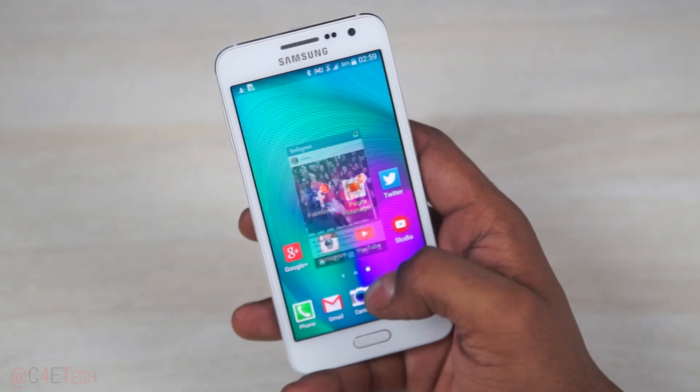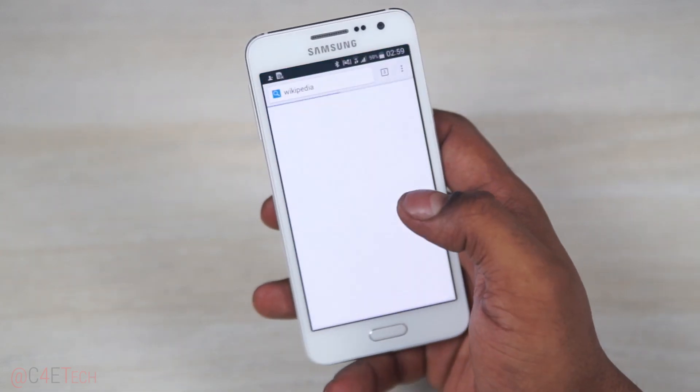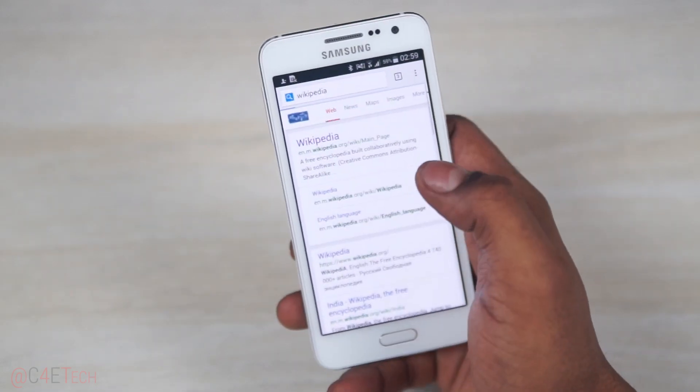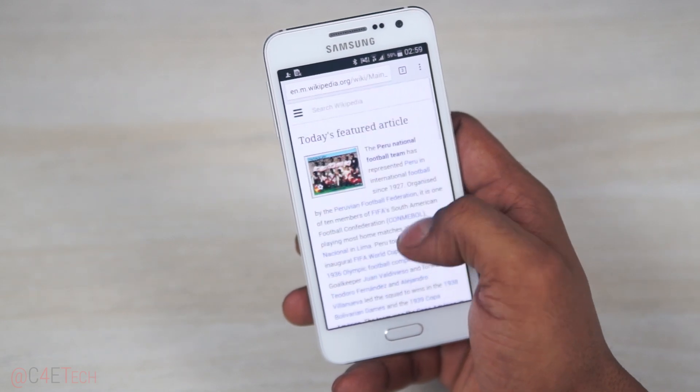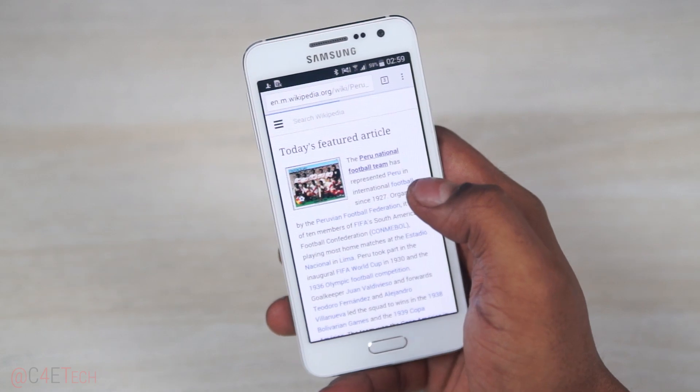I don't know if the omissions were by design or by necessity, but either way Samsung has managed to get TouchWiz just right on the A3. Barring the very rare hiccup, this phone feels very fast and responsive — apps open up quickly and the user experience is great.